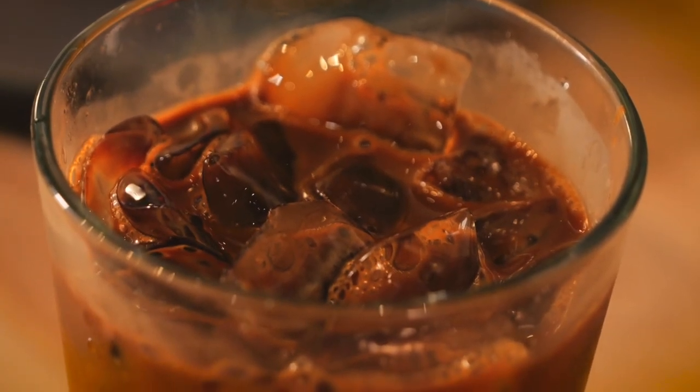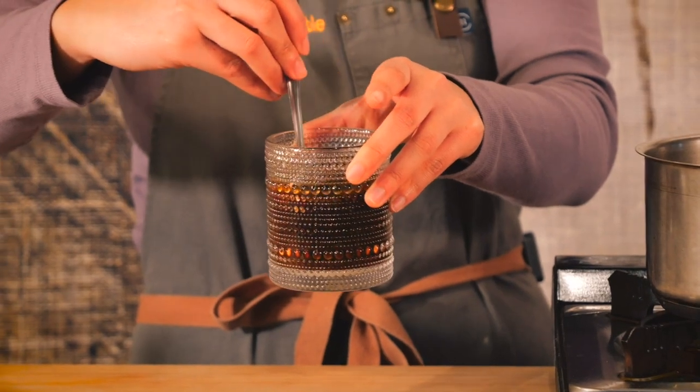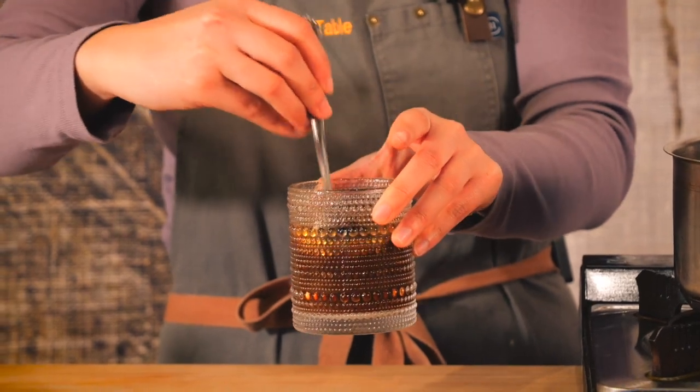Another version of this classic beverage is Vietnamese egg yolk coffee, where we take an egg yolk, whisk it up with some condensed milk to create an egg foam, and after your coffee is filtered using the phin, you place that egg foam right on top and mix it together.